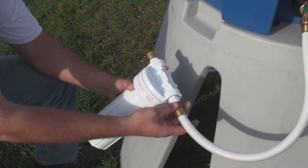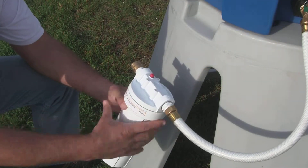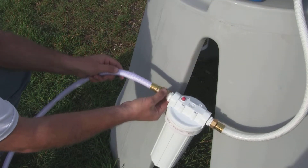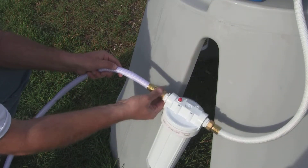First, using the short white hose, connect the filter to the hose bib on the Water Monster tank. Next, using a food-grade hose, connect the water source to the filter inlet.